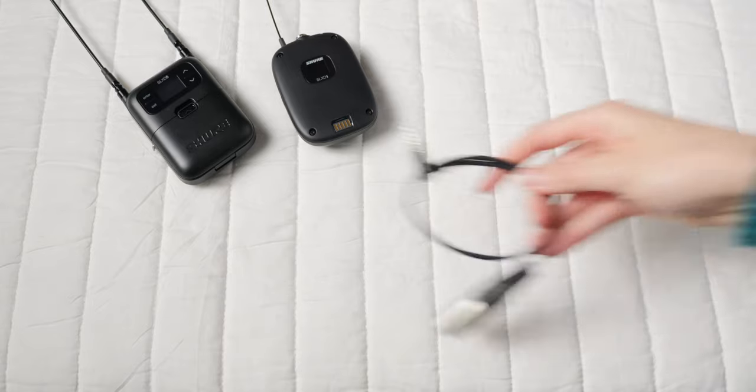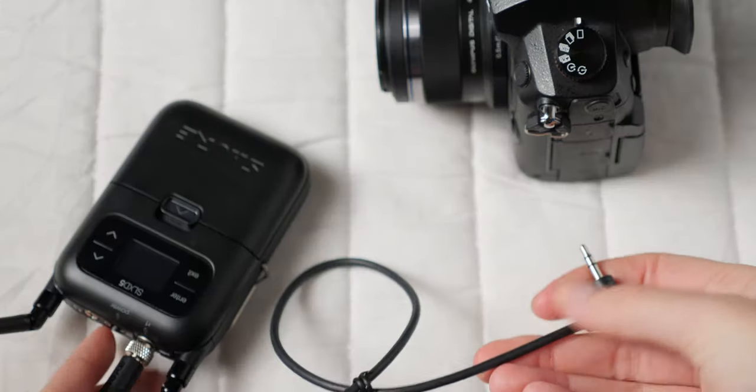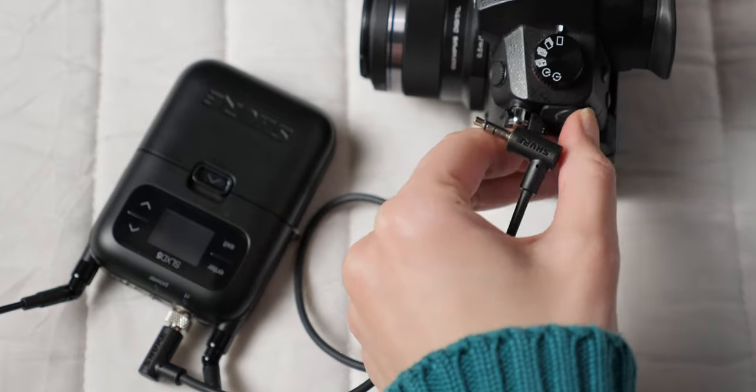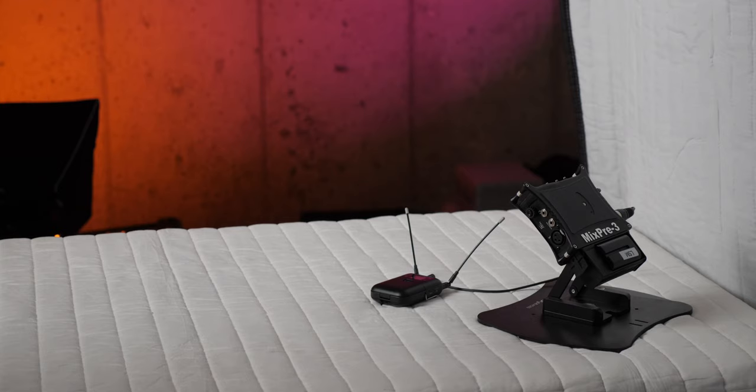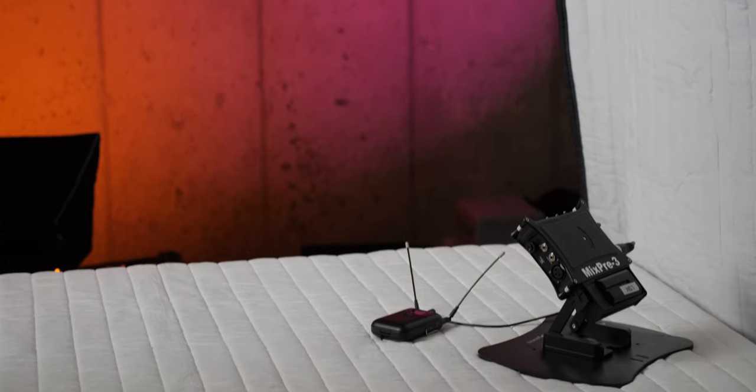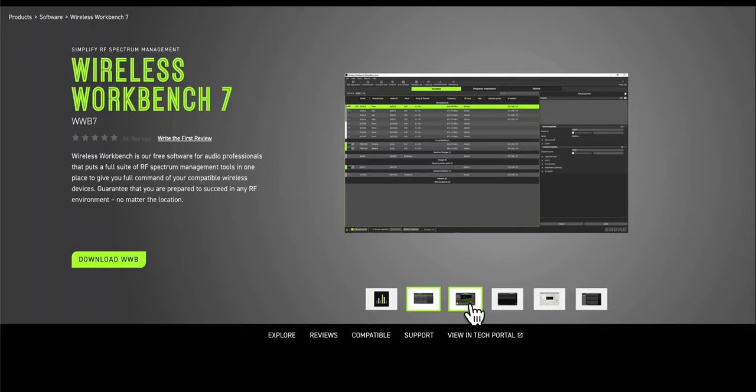The nice thing about this receiver is it can output a true line level output, which is really nice. Or it can output mic level if you're feeding it into a consumer camera that only has a microphone input. In our case, the output is going into our Sound Devices MixPre-3 at line level, so we're not having to boost the level and then reboost it again at the recorder. It's already at line level.